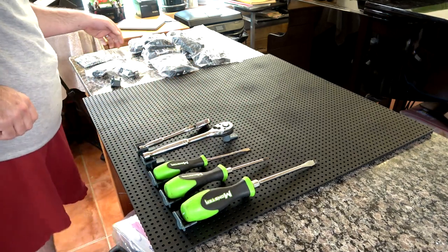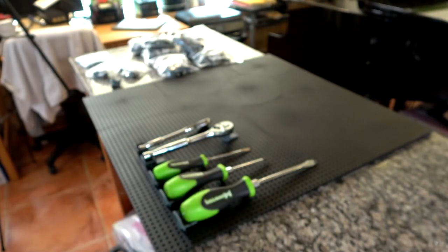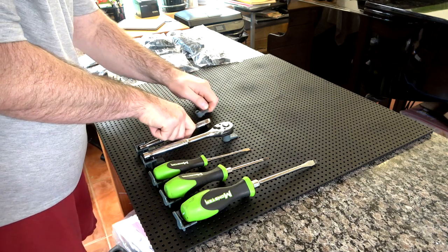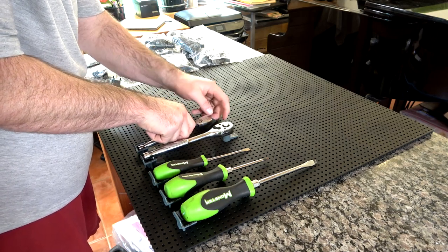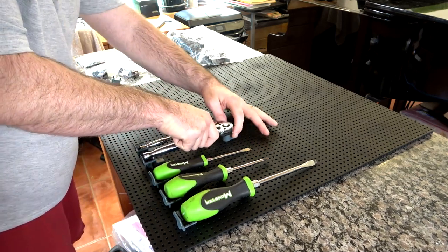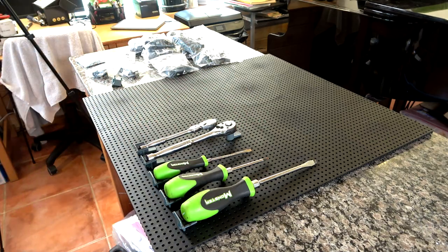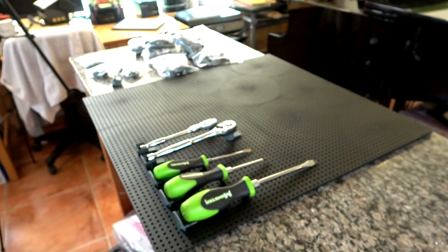The nice thing about doing it this way first is it gives you a chance to see how everything lays out, then you can adjust as you go. I had to adjust the three-eighths ratchet because the handle was a little too far back in the holder — just move it up one set of holes and it's right where you want it to be. Next we're going to lay out some three-eighths sockets.